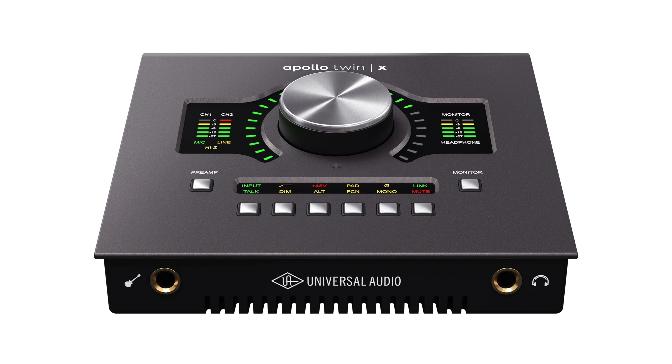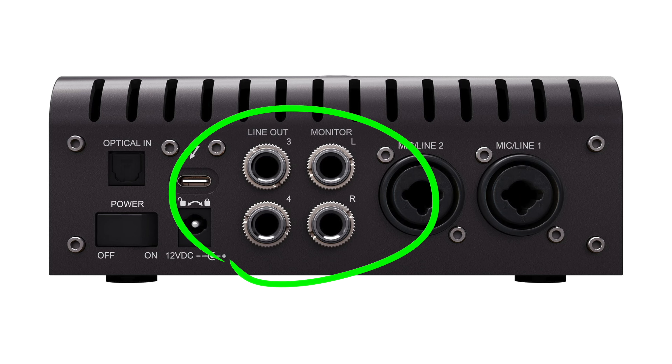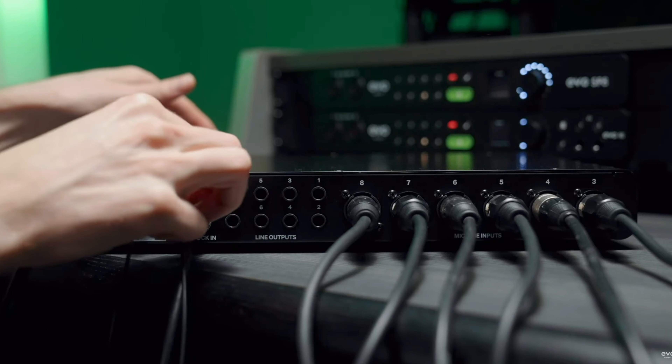Going over the specs, on the front it has one headphone output and one input for your guitar and bass. On the back, you can connect up to two XLR or instrument cables, as well as two pairs of studio monitors, or one pair and then two additional headphones. It also has an optical in, which will allow you to expand the number of channels of this interface.